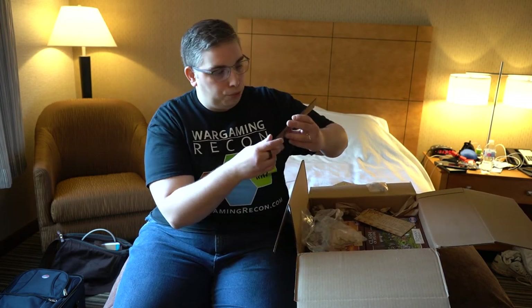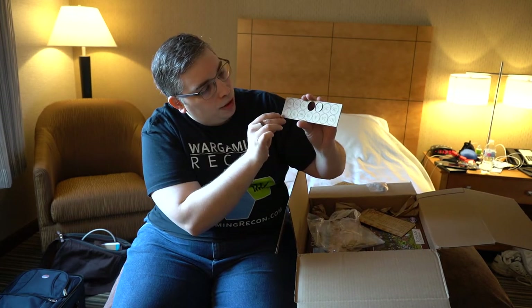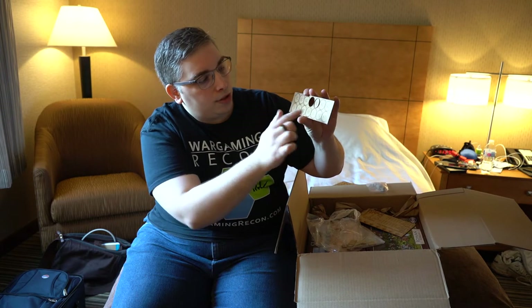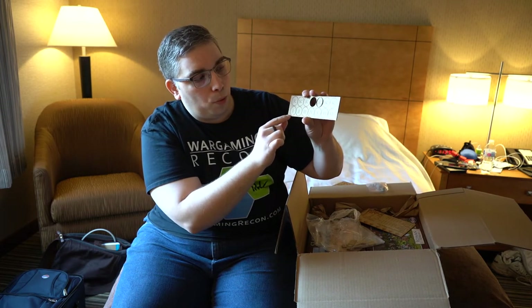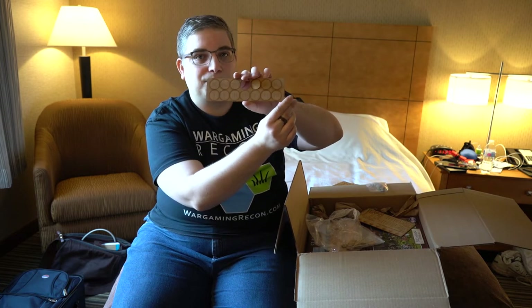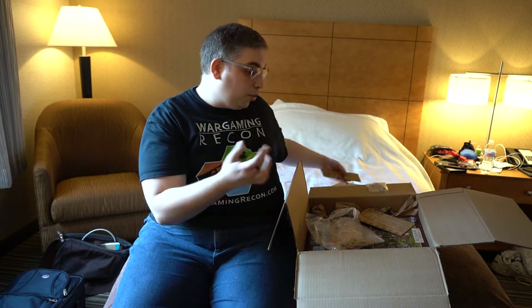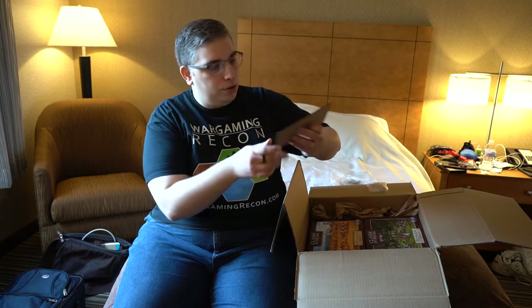There are round tokens too — some fell out but you get the idea. It says SC across the top with Roman numerals going from one through seven. Again with MDF, very cool — you can paint them or stain them as well.